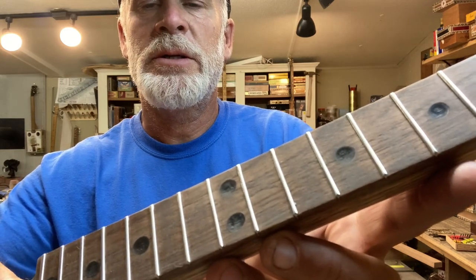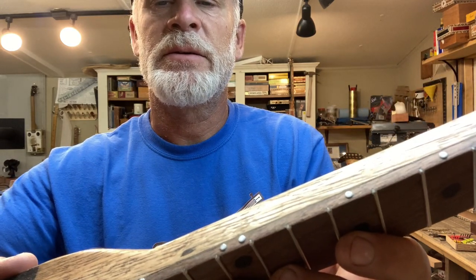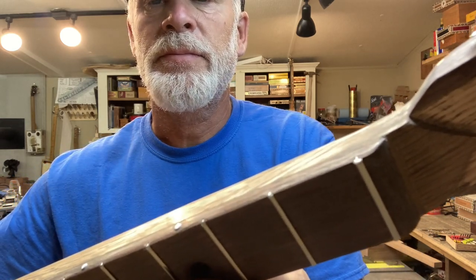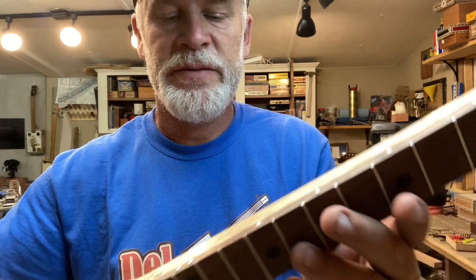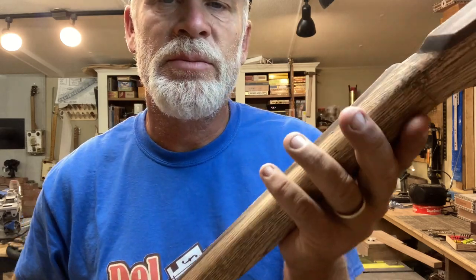The fretboard is walnut with solder burns and I have these white nails — they're glued in there. Look how shiny this is. That is just from sandpaper. I got this thing down to 2,000 grit and it's just smooth as butter.